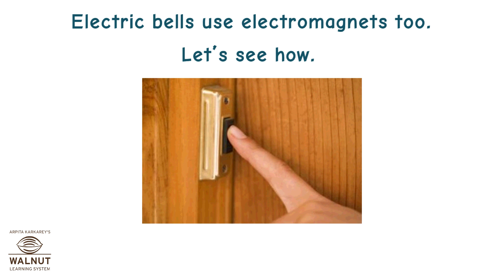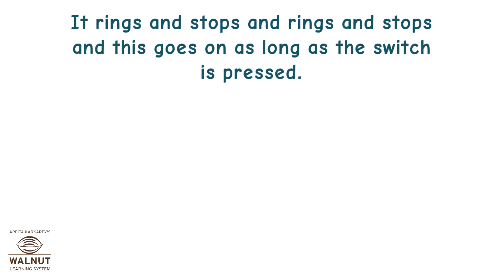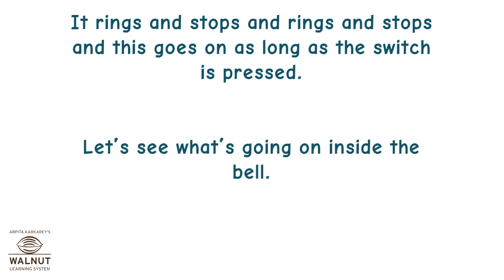Electric bells use electromagnets too. You know that the bell rings when you push the switch. It rings and stops and rings and stops, and this goes on as long as the switch is pressed. Let's see what's going on inside the bell.